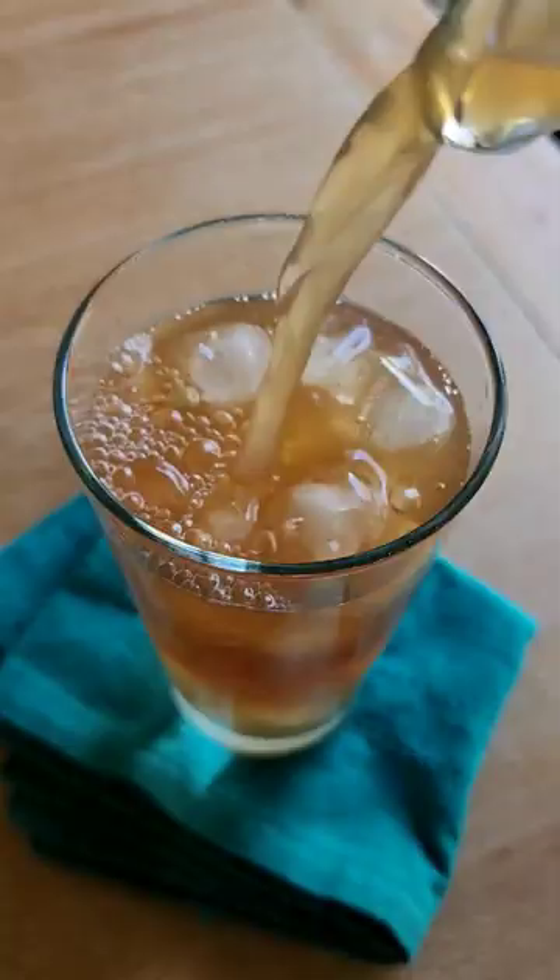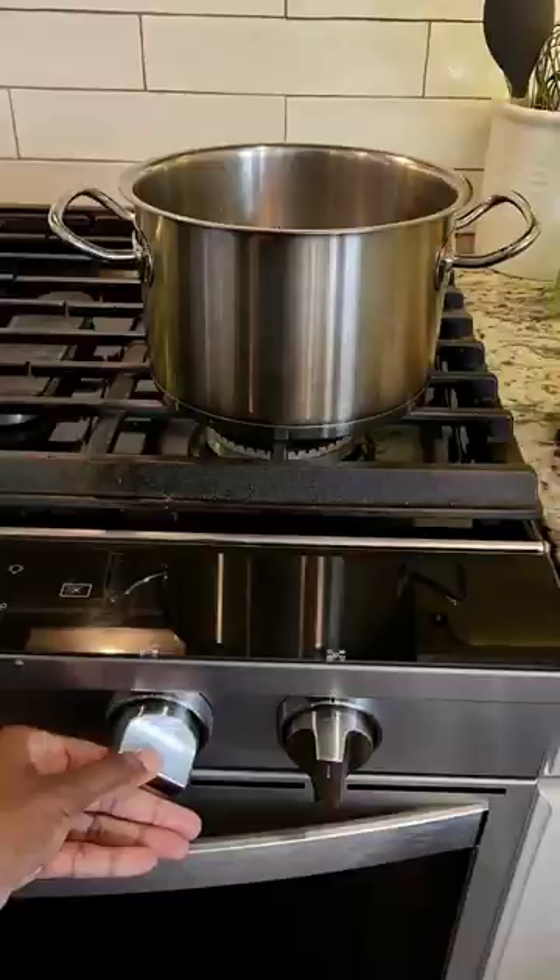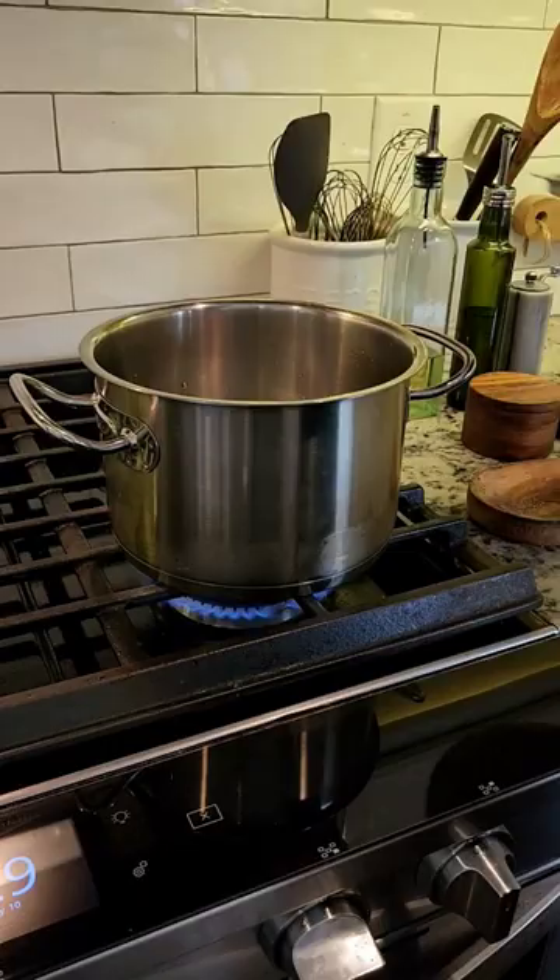Let me show you how to make this refreshing tamarind drink. I'm going to start by boiling a pot of water, and once it's come to a boil I'm going to turn off the heat.